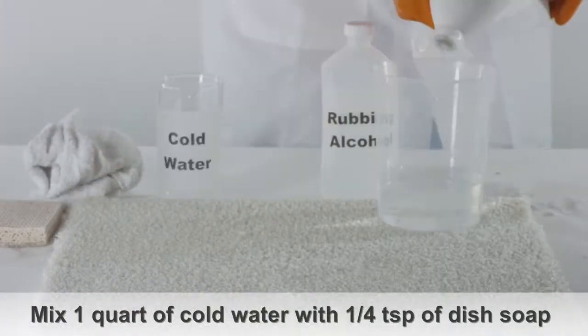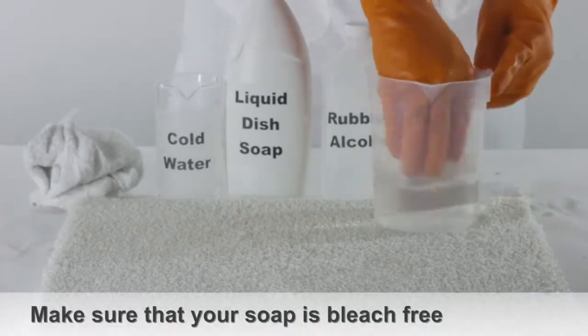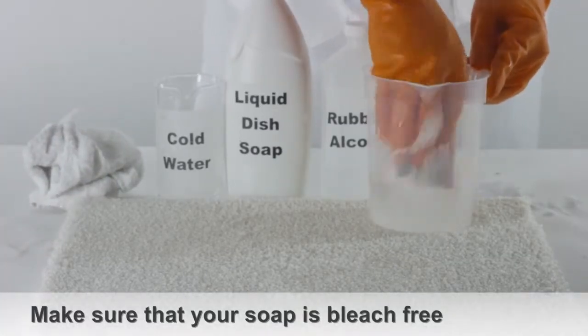Mix one quart of water with one teaspoon of liquid dish soap. Make sure the dishwashing liquid is a brand that does not contain bleach.